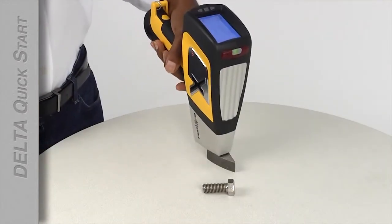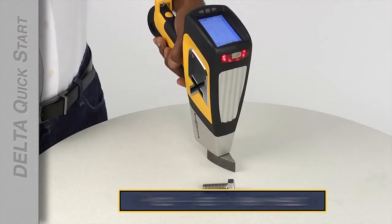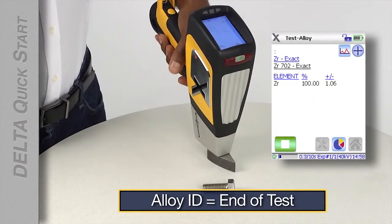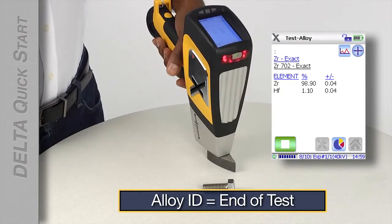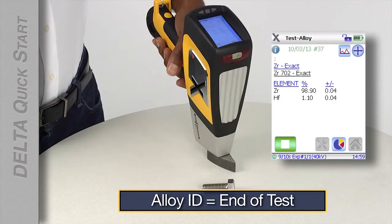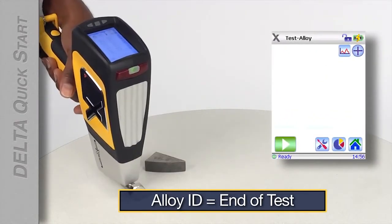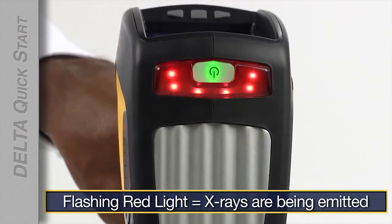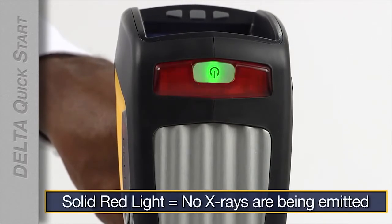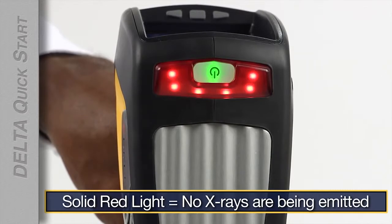Testing is a short, simple, three-step process: place, test, view the result. Your Delta is configured to end testing when an alloy has been identified, so you don't have to determine when a test is ended. As soon as your test is over, you can go on to the next test. Remember, when the x-ray indicator is flashing, x-rays are being emitted. When the x-ray indicator is solid red, the x-ray tube inside the analyzer is powered on but not emitting x-rays.